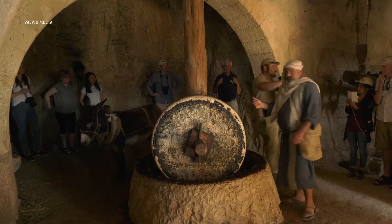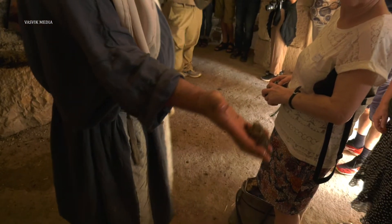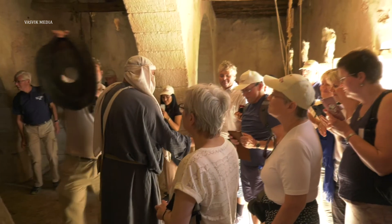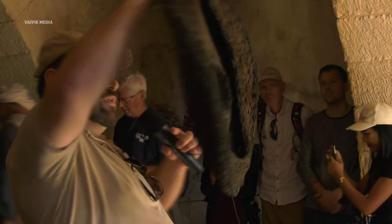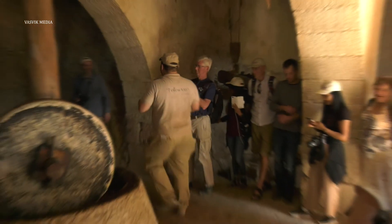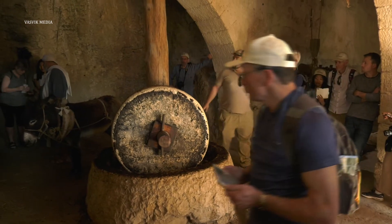Then we take special baskets — they look like this. We take the crushed olives by hand, as Samuel is showing us, and we fill the sides of the baskets so that at the end it's going to look like a car tire — a car tire full of crushed olives. Then once we've filled all the baskets, we're ready for the next stage.